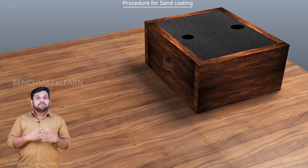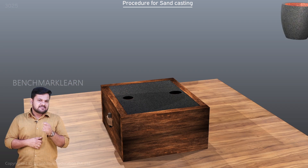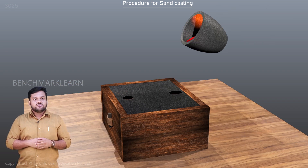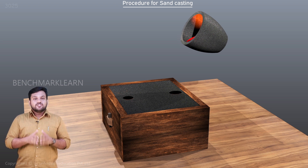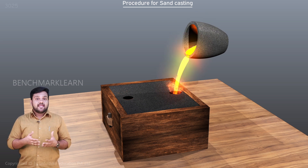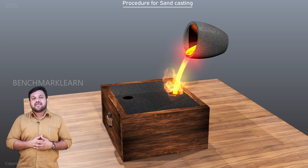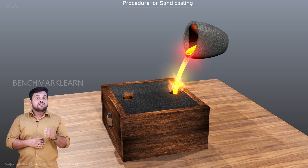The mold is closed and locked using align pins — it is now ready for pouring. The metal is melted in a furnace to the pouring temperature, which is a temperature sufficiently higher than the melting point of the metal. The molten metal is poured into the mold so that it fills the cavity and comes out of the riser and sprue openings.